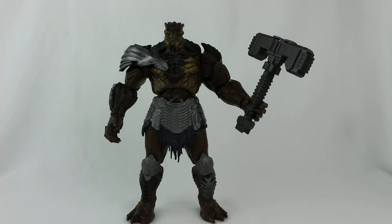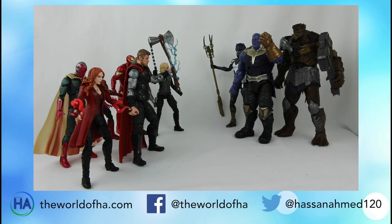Hopefully you all enjoyed this review. Let me know in the comment section below what you thought. I haven't heard anything about a wave three, so I don't know if they're going to make one - but let me know if you've heard anything or what you'd like to see in a wave three. I'm definitely curious to see if they release more. Thank you all so much for watching, and I will see you later.